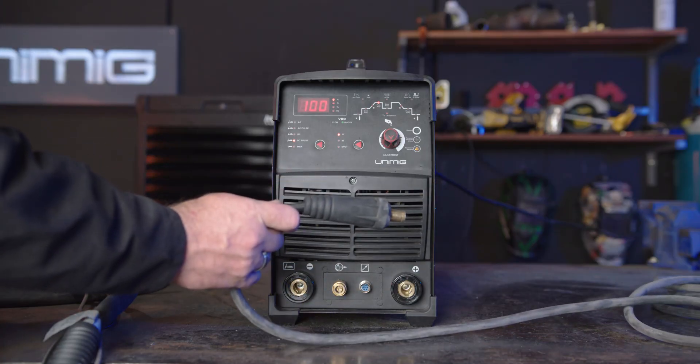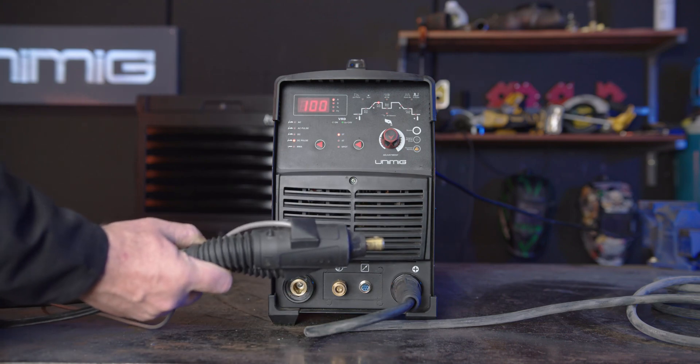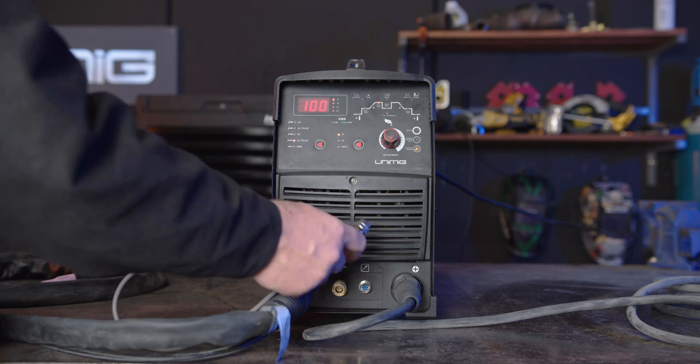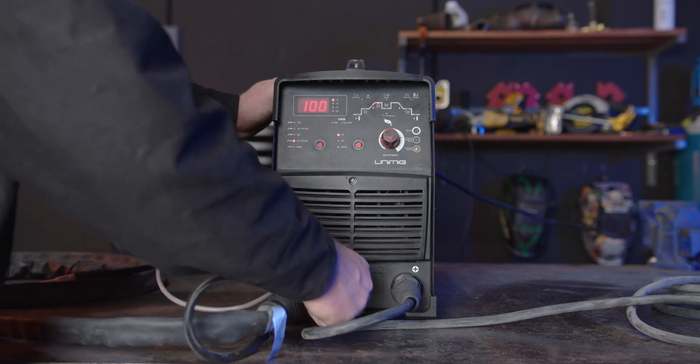Step 1: Polarity. We're going to start with DC TIG, so our earth lead goes into the positive panel mount socket, our torch goes into the negative panel mount socket, our amphenol plug goes into our amphenol socket, and our gas hose connects to the gas connection on the front panel of our machine.